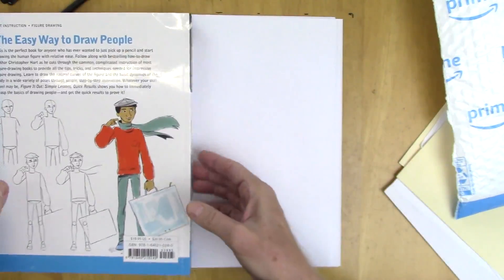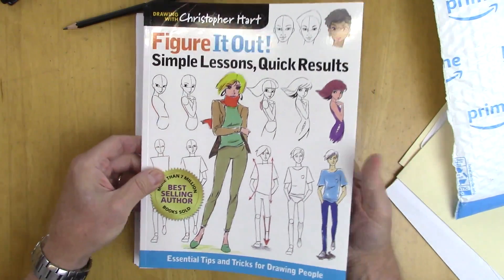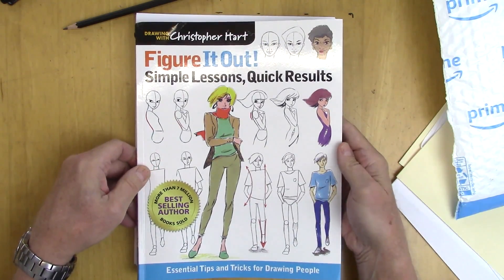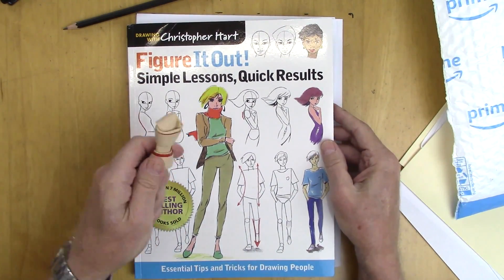And here's the back — the easy way to draw people. Again, it's 'Figure It Out: Simple Lessons, Quick Results.' Thank you for watching, and now I can't wait to give this to Spencer. Bye bye!